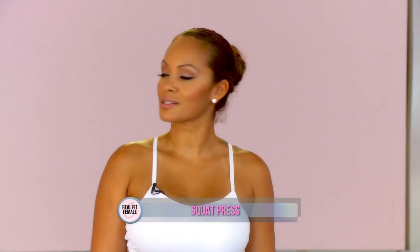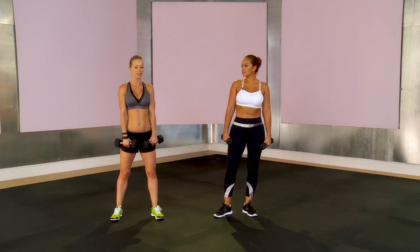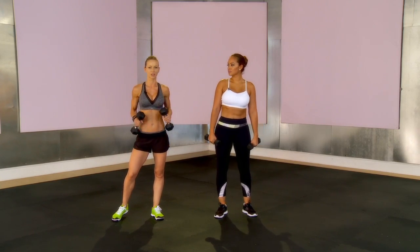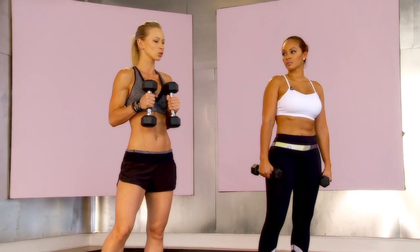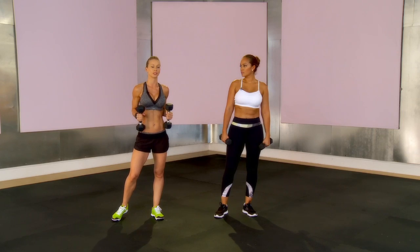Welcome back for another fitness tip. We are going to talk about the squat press. The squat press is an exercise that targets your entire body, and the reason why you should include this type of exercise in your workout is because these workouts burn the most amount of calories. As many exercises as you can incorporate that include all of your major muscle groups is the best way to burn calories.